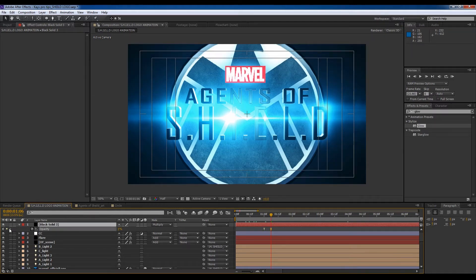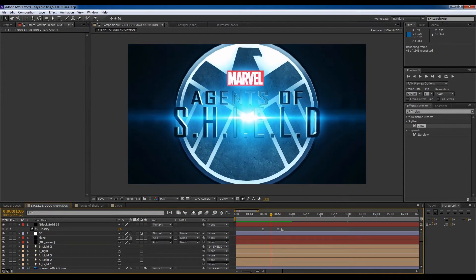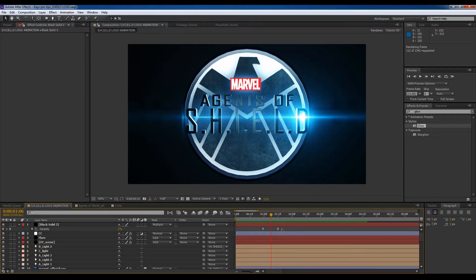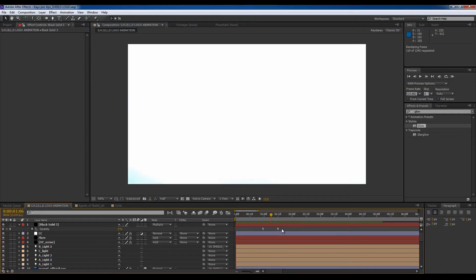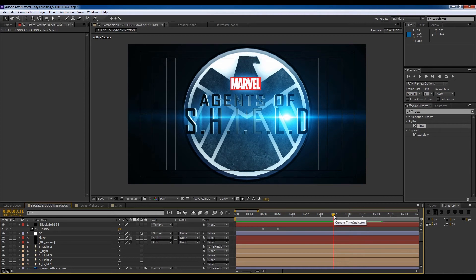Delete that, make that the keyframe — let's just fade this in over time. One more render, let's see what it looks like. I think that's it. Oh, there you go — Marvel Agents of Shield.